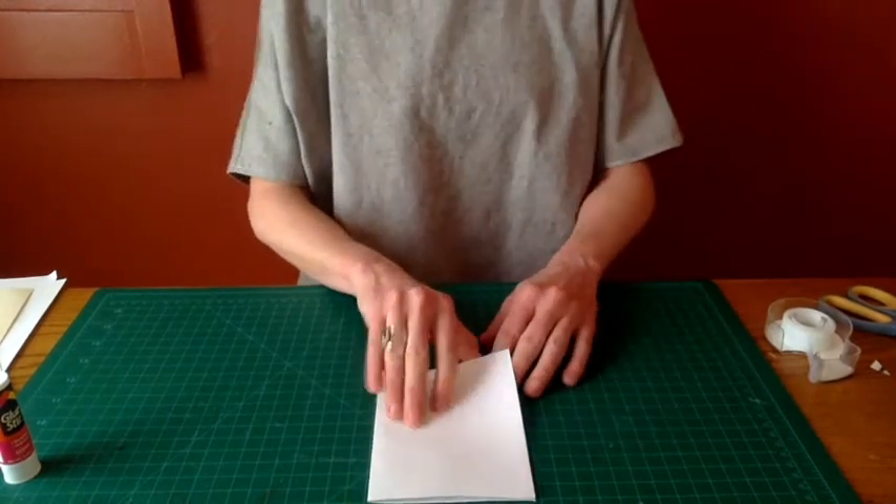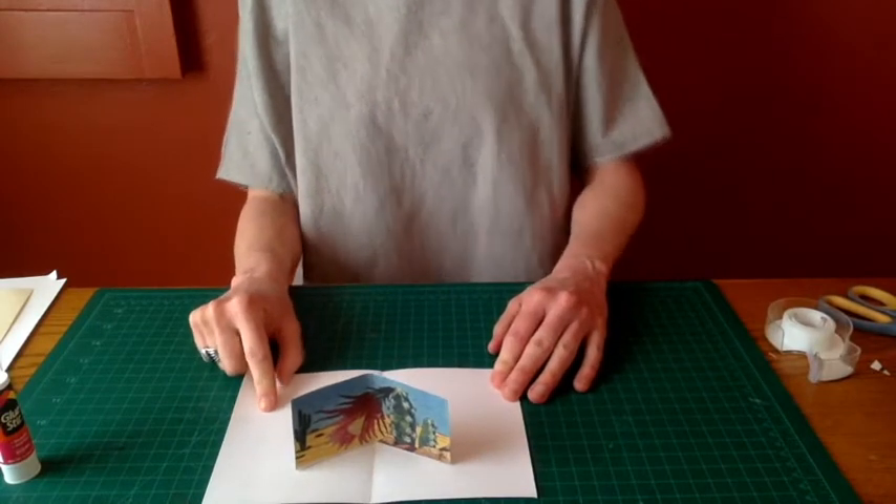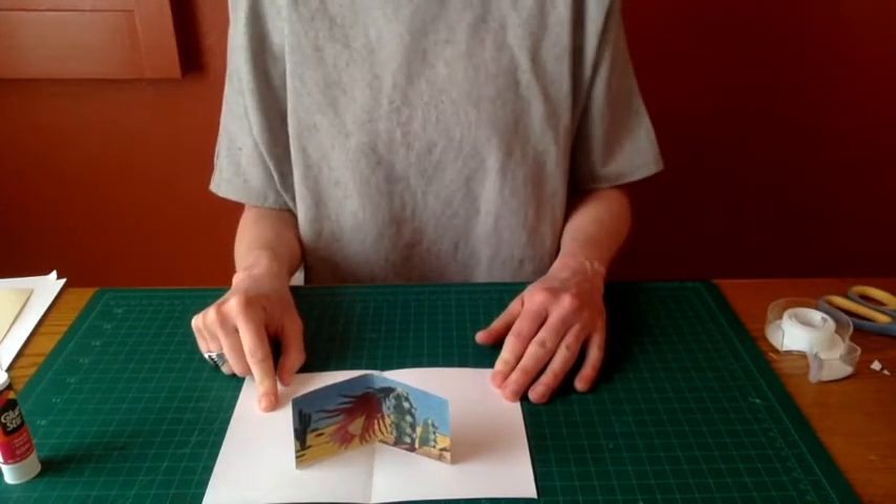And that's all there is to it. There is how you make a simple right angle V fold pop-up. It's a really versatile method for playing around and experimenting with paper.